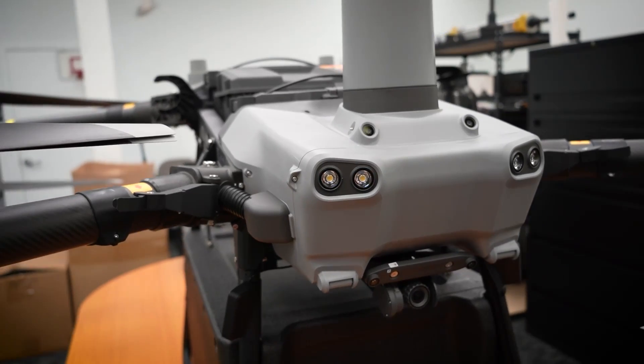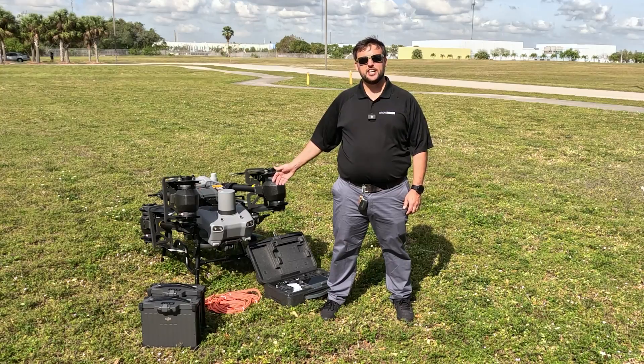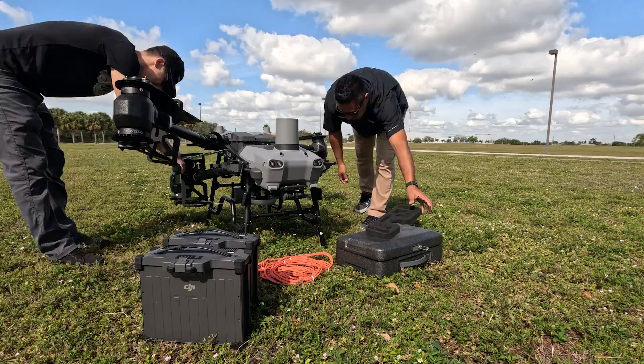Next, we will take it out to the field for our first flight. We've got the DJI Flycart 30 out here with us today — we're going to show you exactly what it's capable of. The Flycart folds out for flight quick and easy.